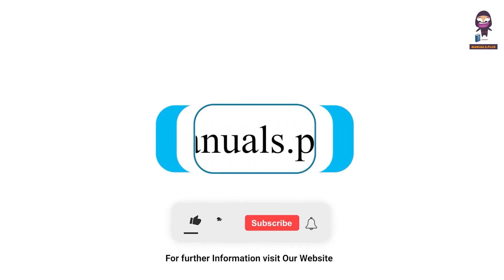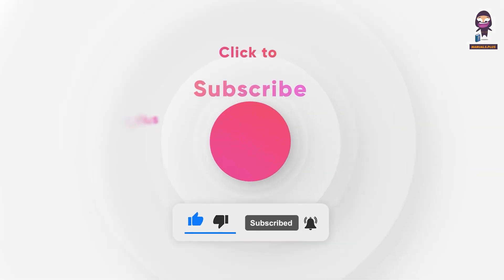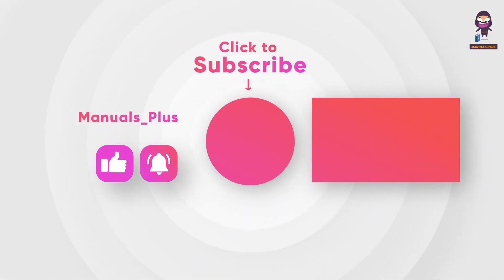For more updates, subscribe to our channel. If you like, share my video. Bye!